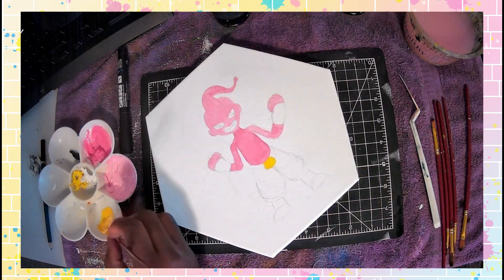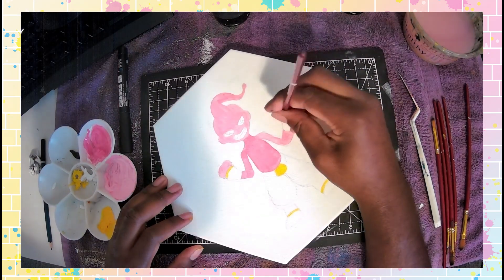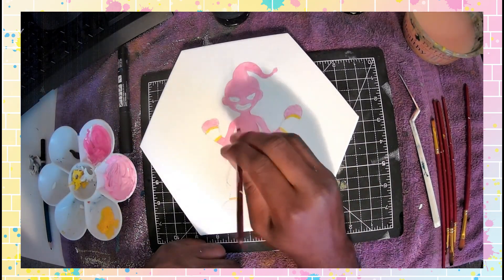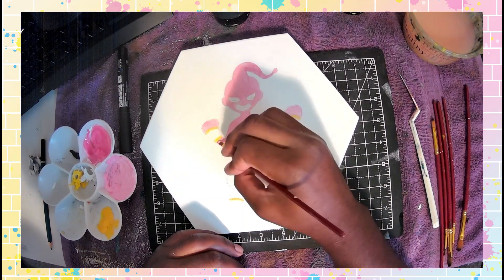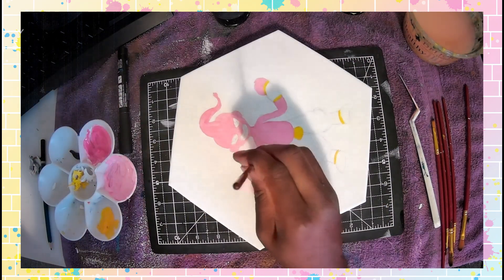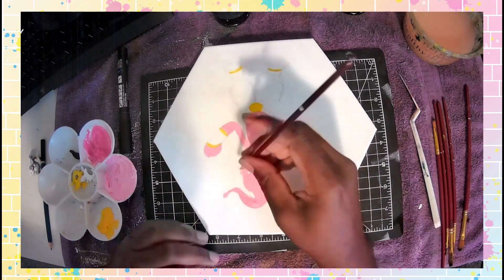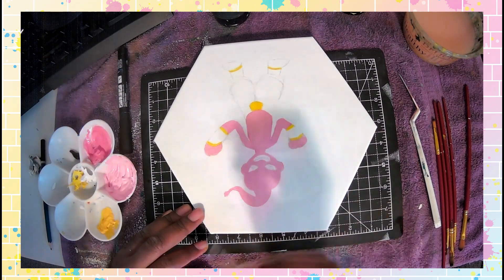My friend asked me if I wanted to draw Majin Buu in his kid form — well, not exactly his kid form. I had to ask him specifically which form he wanted: Super Buu, Ultimate Buu, the fat Buu, or just Kid Buu in general. He chose Kid Buu, and it was a great challenge for me to take on.